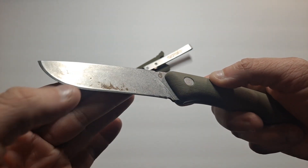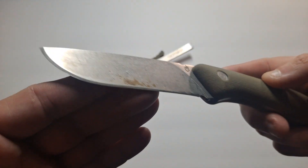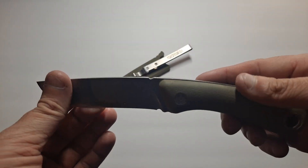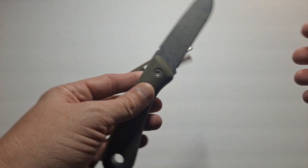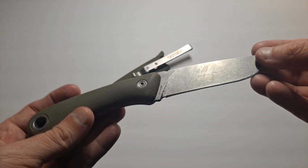Regular stonewashed blade. You've got the Gerber symbol up there. You can see all the dirt on it. I use this for batoning. I use this for actually pulling all sorts of stuff out of the ground. It's nice.